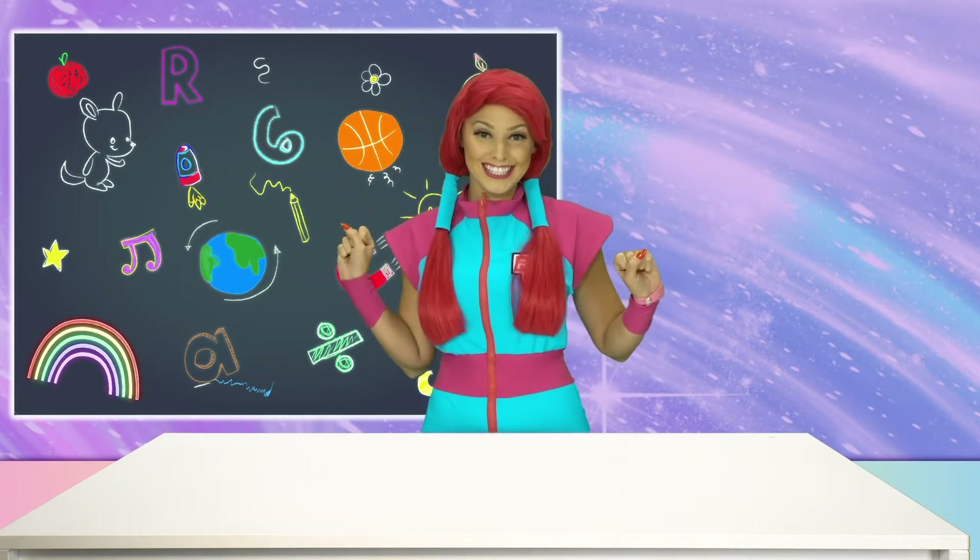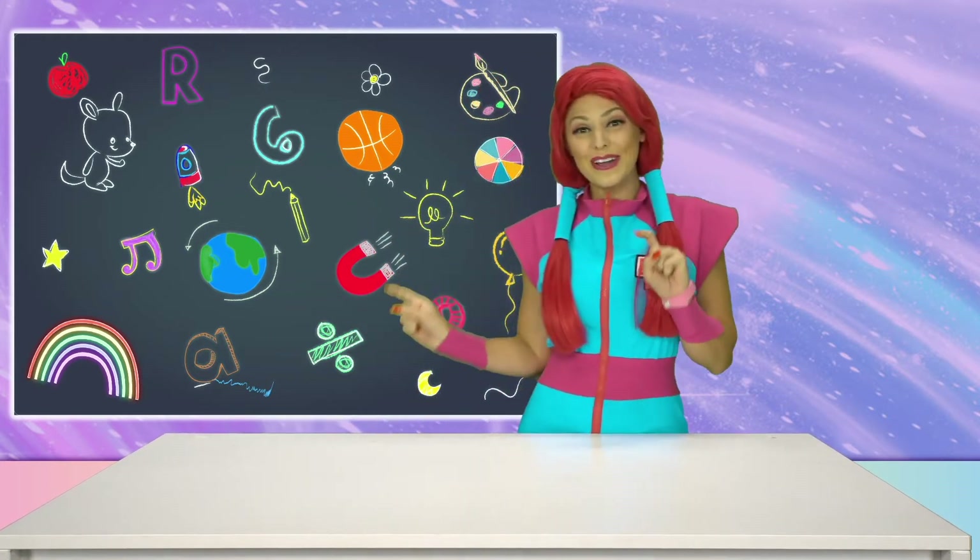Hey there everyone! Ruby Roo here, ready to take on some new educational challenges! What's that Ruben? Right! Time to spin that magical wheel!